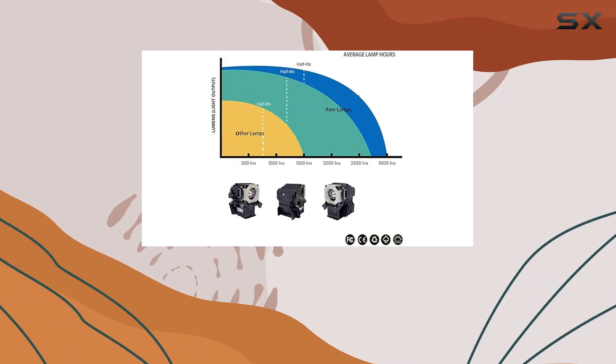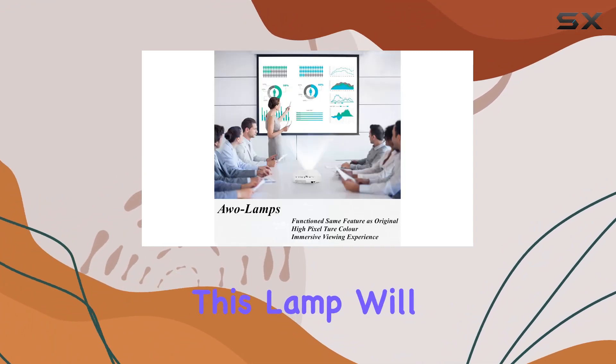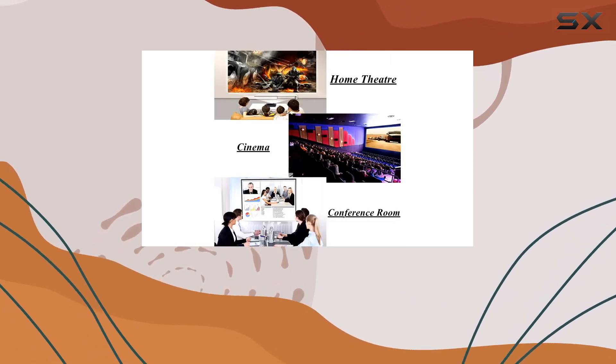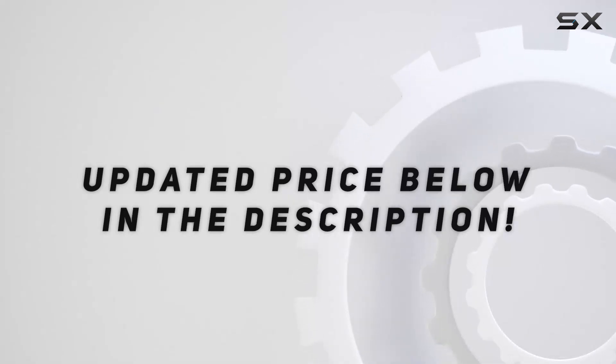Whether for home, school, or business, this lamp will keep your projector running smoothly and your visuals looking their best. Check out the video description for an updated price.